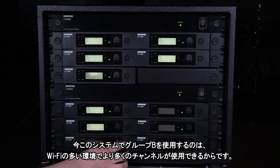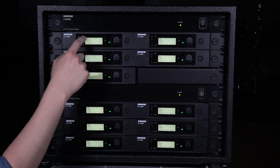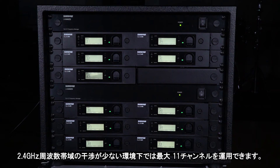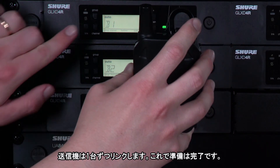We're using Group B for this system, which allows more channels in challenging Wi-Fi environments. With Group B, you'll be able to run 9 channels in typical conditions and 11 if there isn't much 2.4 GHz interference. Link the transmitters one at a time and you're ready to go.